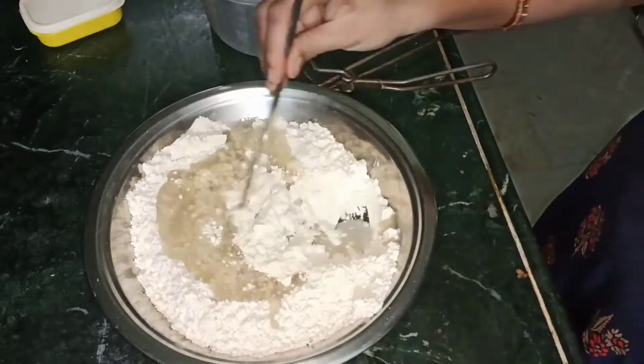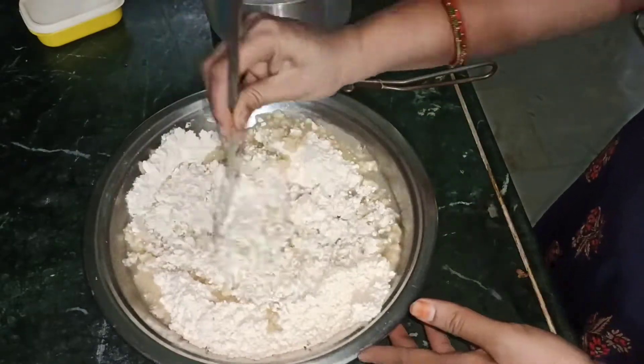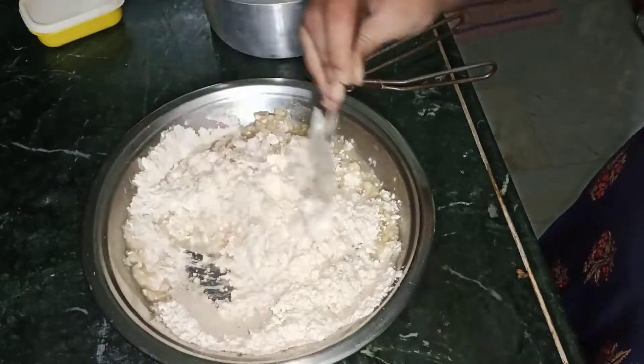The fish is very good, you should try it. I am going to add a lot of water.